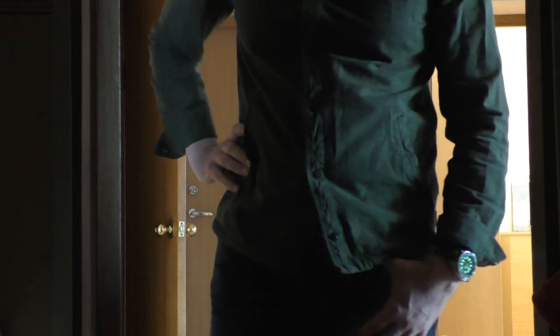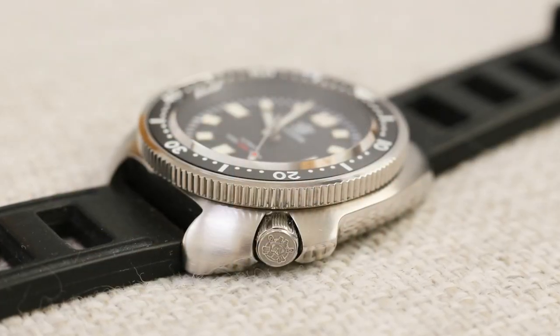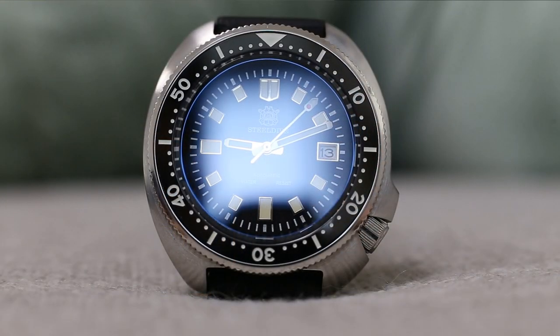So yeah, only two negative things about the watch. Other than that, I can only say very strong positive things: the lume on this watch is very strong, the fun factor is absolutely great, I love it. Another thing I like very much technically is the bezel action — it is incredible, I couldn't ask for anything better. The grip is wonderful and the friction is also wonderful.